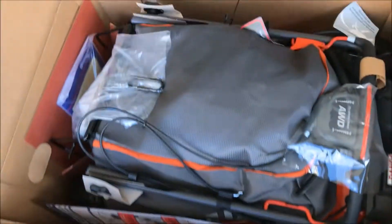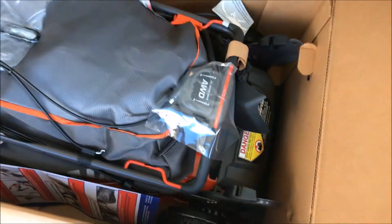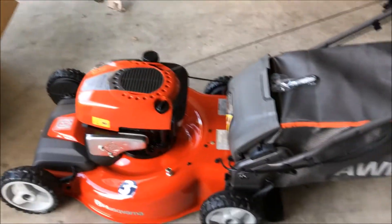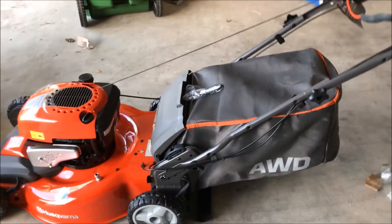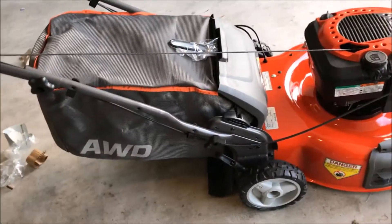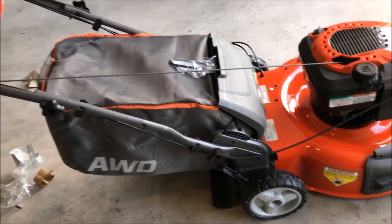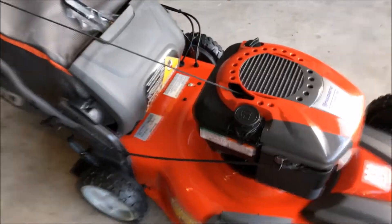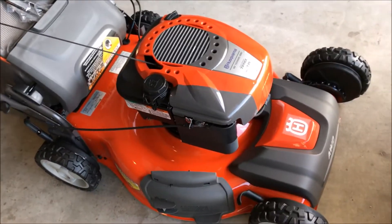It seems like it's going to be heavier, so I may have to stop the video here and start it again. Pretty much done with all the setup, and now I think it's time to pull the cord to start this lawnmower. Let me quickly go through what I had to do to get this thing set up. I think it took probably around 30 minutes.